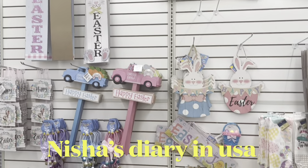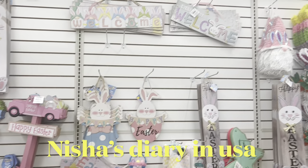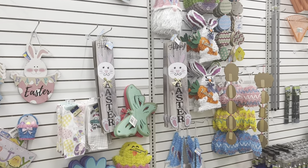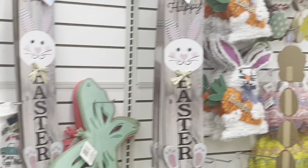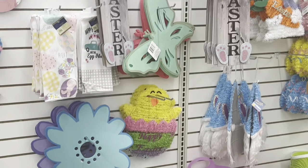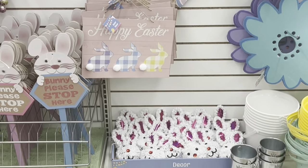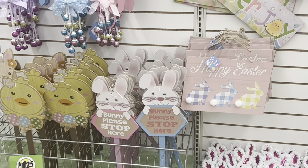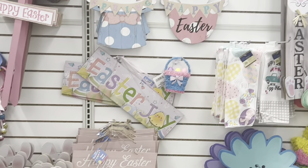You can also see here different decorations related to Easter that you can buy. They added all new Easter items — here you can see all different items related with Easter.